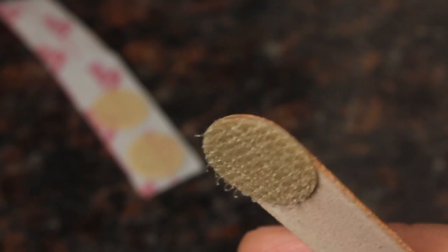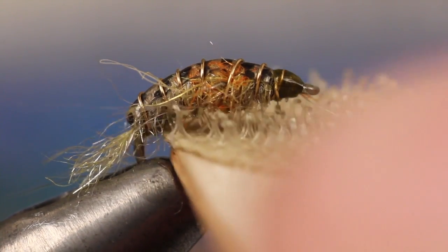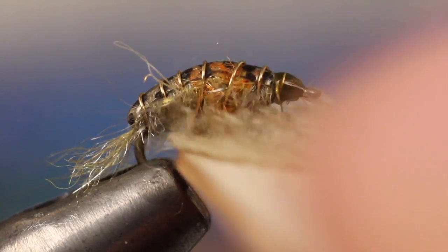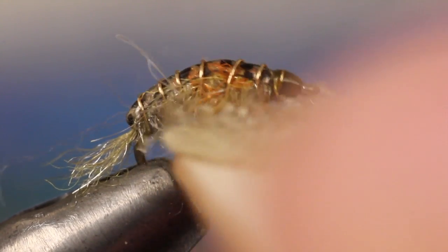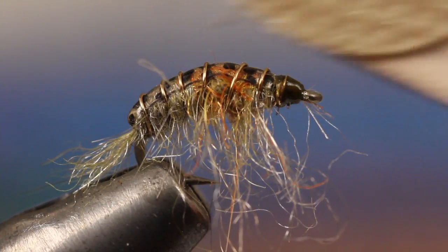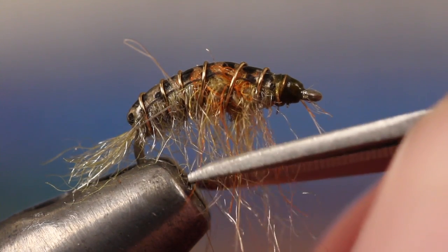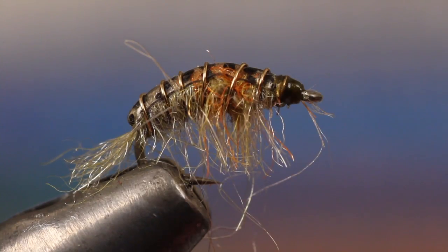This high-tech dubbing brush, made with the hook side of a piece of Velcro and an emery board, works just great for teasing out the possum and antron fibers to form the legs of the scud. Snip the fibers off so they're about a hook gap in length.